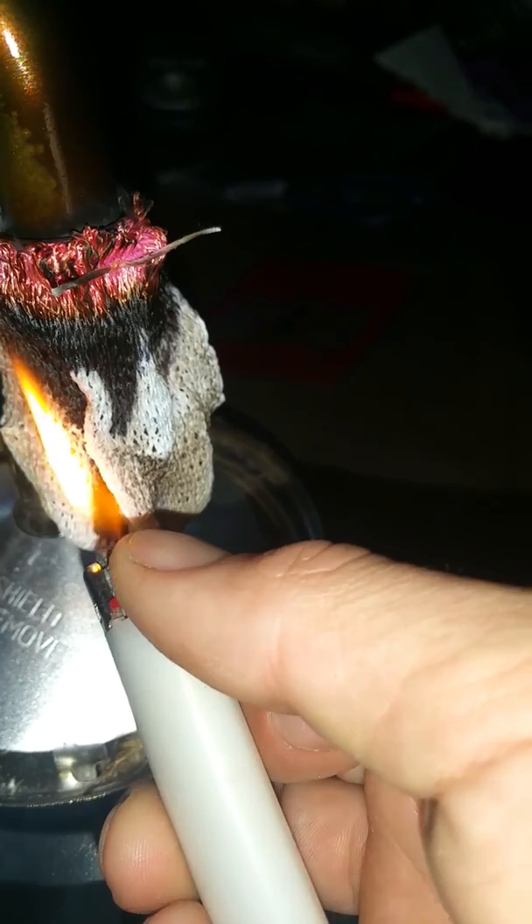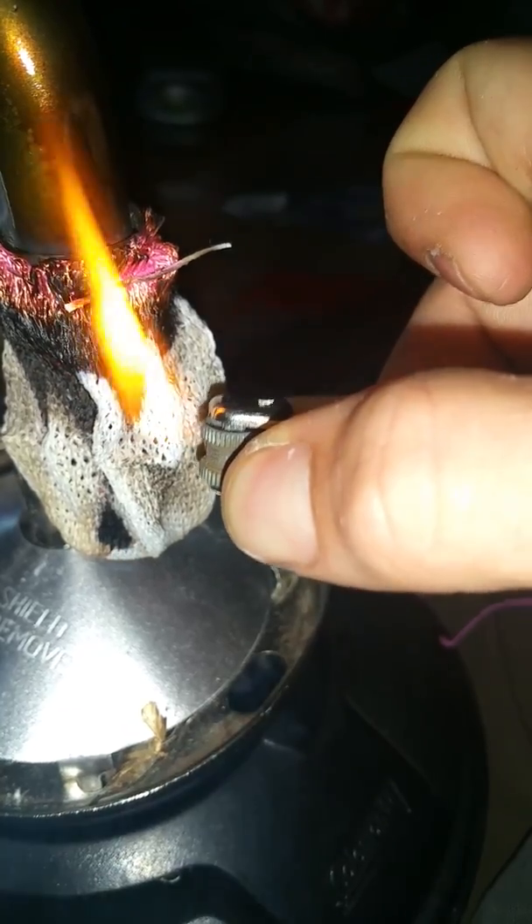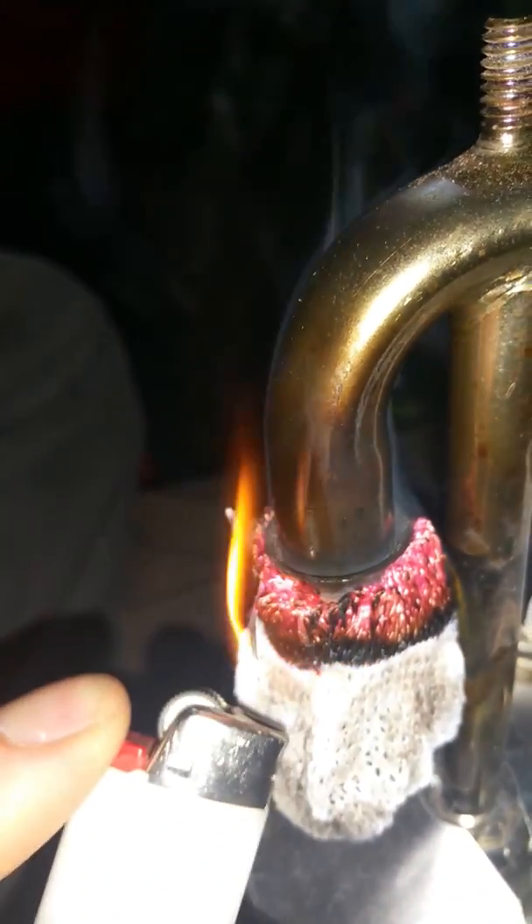Now, it does seem to be burning down to what looks like it's going to be a usable sized mantle. I'm wondering how the porosity of it is going to wind up affecting the actual light producing qualities. So as you can see, it's slowly just kind of burning down. Usually with the Coleman ones, I can actually get this top area to burn down, but it doesn't look like it's going to in this case. We might have to wait until we actually light the lantern for that.